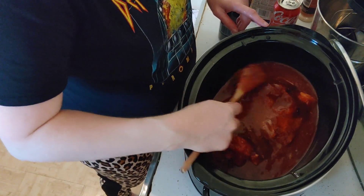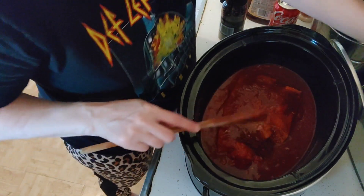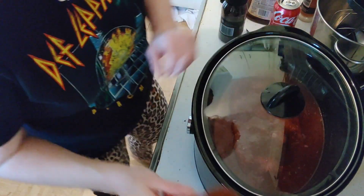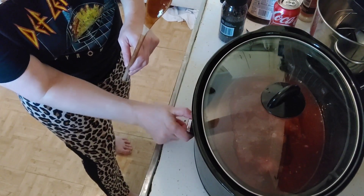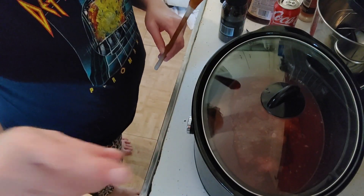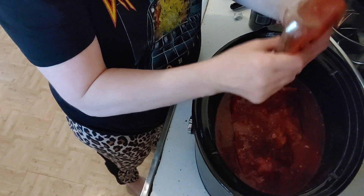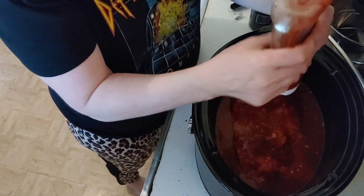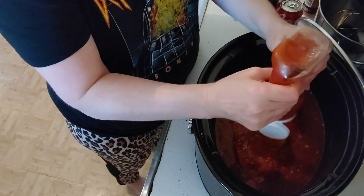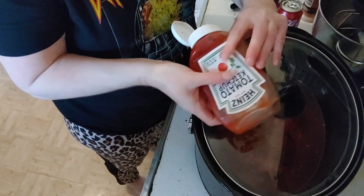This meat is going to be delicious — it tastes like candy and falls right off the bone. Make sure you cover your lid and make sure it's on high. I also wanted to add in some ketchup, which gives it that extra tang.